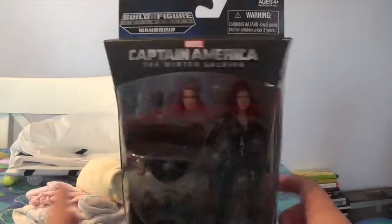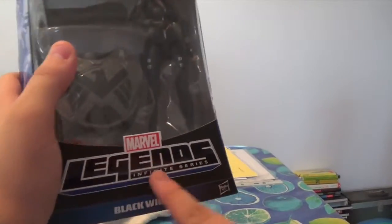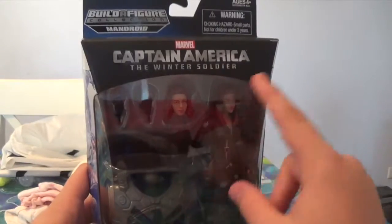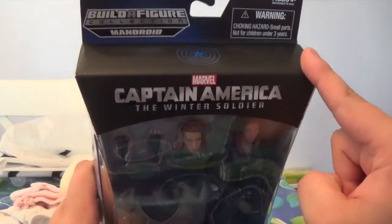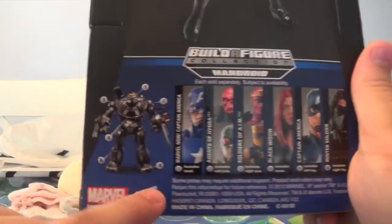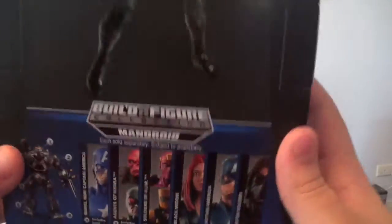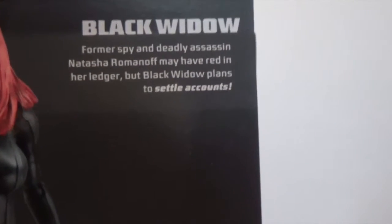On the side, it does show Captain America. It has a Marvel Legends Infinite Series logo right there, Black Widow, and Hasbro. Captain America: The Winter Soldier Wave right there. And it shows Captain America's shield, Build-A-Figure Mandroid, and a warning — ages four plus. On the back, it shows Black Widow, the Mandroid Build-A-Figure, and all the other figures in the wave. I still do not have the Agents of Hydra or Soldiers of AIM. And it does have a bio — if you guys want to read it, pause right now.